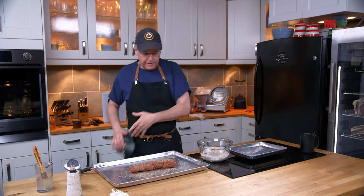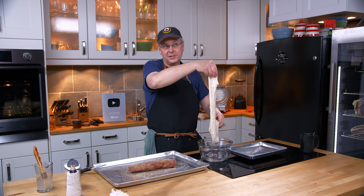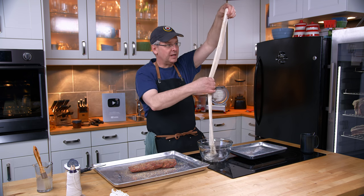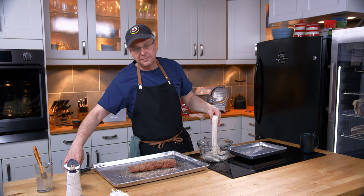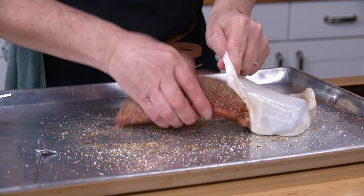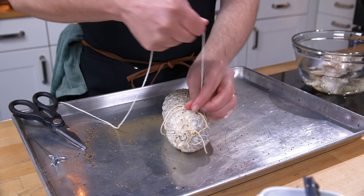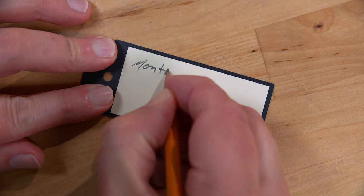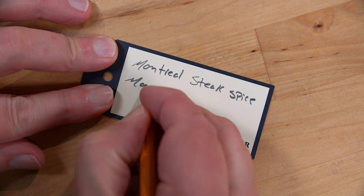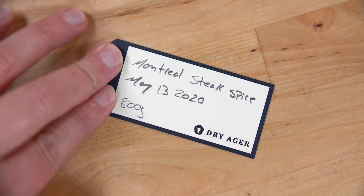The next thing I need to do is wrap this in a beef cap, which is this crazy looking thing right here. It's from the intestinal section of a cow — closed at one end and open at the other. I only need about half of it, so I'm going to cut it in half. I'll cut to a montage of me stuffing it in, covering it with jet net, tying it up with string, weighing it, and writing out the tag. The label should have what it is — this is Montreal steak spice — the date, and the starting weight. Down to the dry ager we go.